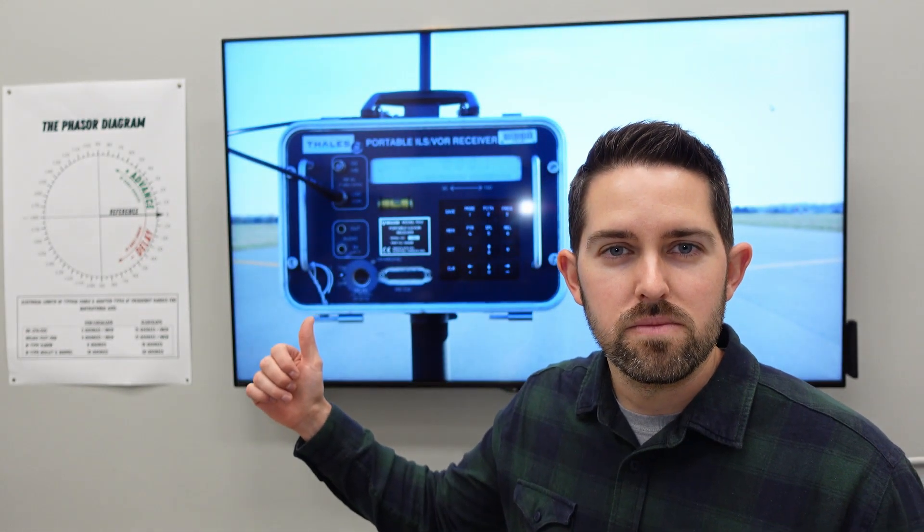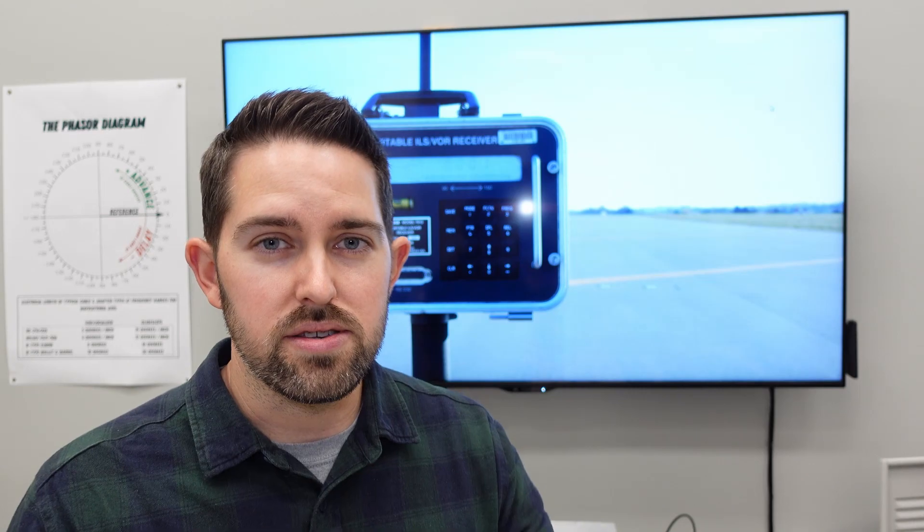Hey guys and welcome to Art of NavAids. Today I want to discuss the portable ILS receiver, or PIR. The PIR has got to be the most important piece of test equipment in NavAids maintenance, so I want to discuss some of the basic setup and operation as well as some of the advanced features such as the special functions. So with that let's get started.